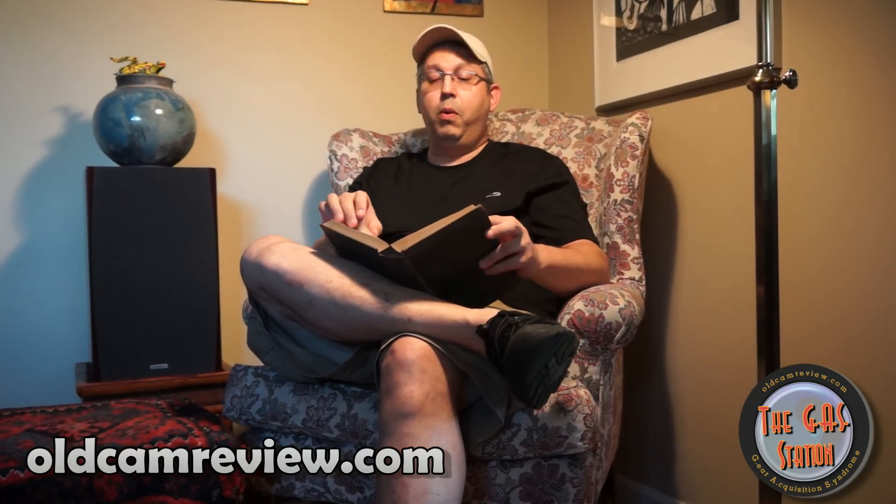This is Brian from the gas station. I'm going to put the link to the Sony memory stick card in this post and I'll probably flash it up on screen too. Anyway, I'm going to go back to reading my book and recording video at almost 30-minute increments. Take care.